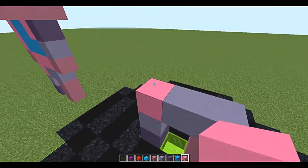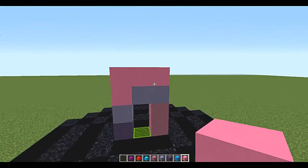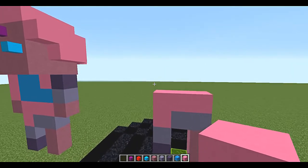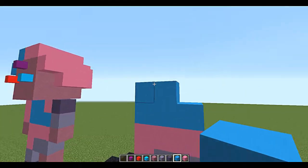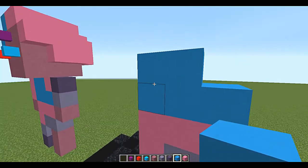Let's get back to the build. With the pink you're going to go one off and make a sideways L shape. Now for the blue tank top area, put a layer of blue on top and then two blocks right there — it's going to look like a sideways P without the hole in the middle.